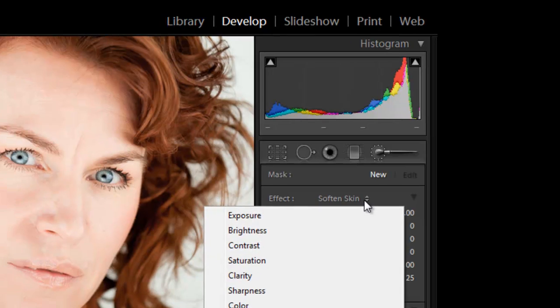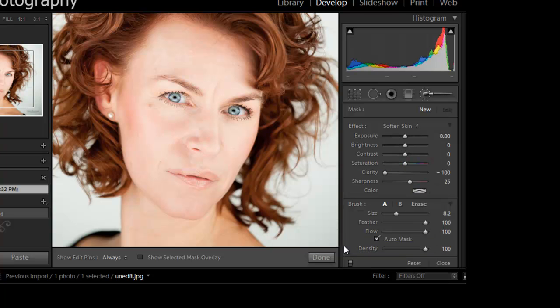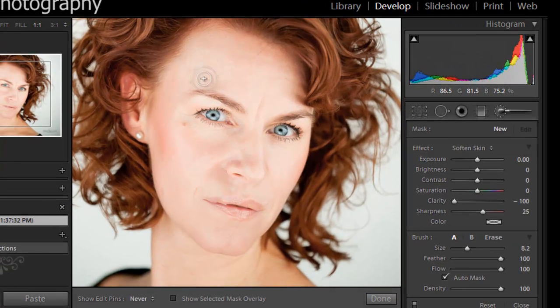Over here on Effect you're going to have these drop-down menus. You'll have seven, and these are your effects and what you're going to do with them. So we're already on Softened Skin. What we're going to do is just go ahead and start going over it.